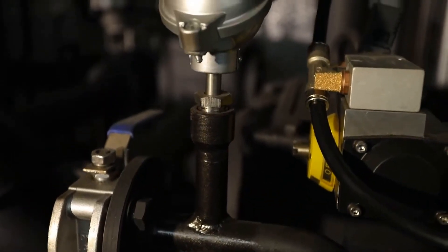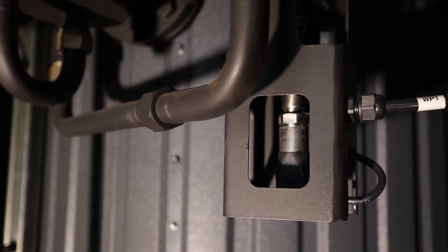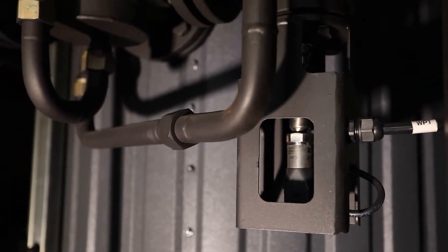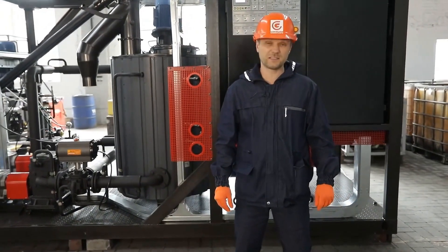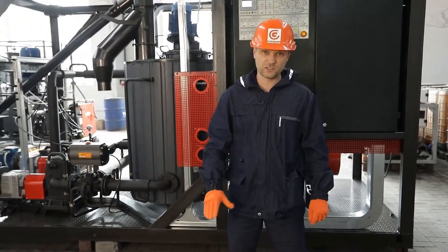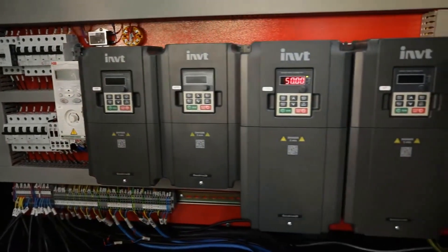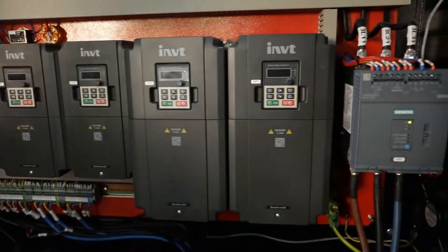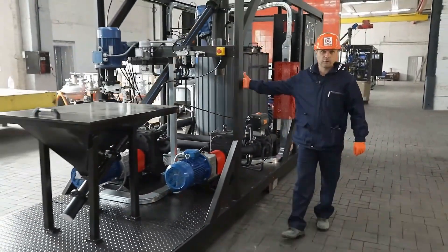The system includes a series of pressure and temperature sensors. If the values exceed the set limits, the system provides a range of emergency response algorithms. Depending on the type of emergency, the system provides either an instant stop or a stop with process completion, thus ensuring prolonged and safe operation of the equipment.